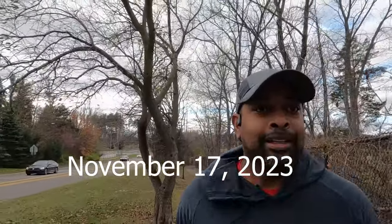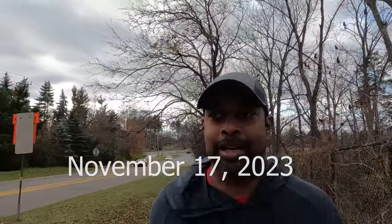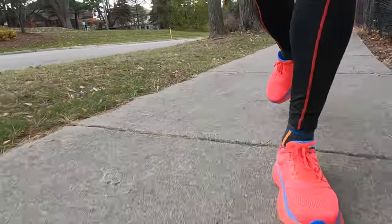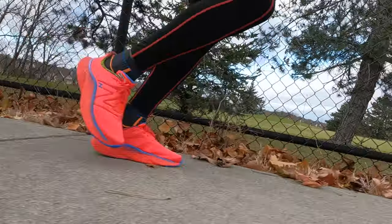It's Friday, first running outside with the orthotic inserts using the New Balance Fresh Foam v4. Trying to keep the pace down — so far they feel okay, but the main thing is the arch support. Just finishing up the run, felt really good. First run with the insoles, a little bit of heel slip, but overall felt pretty good.